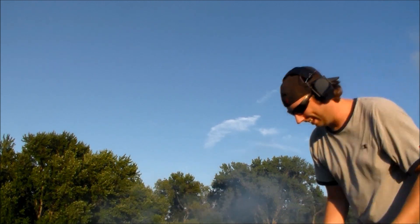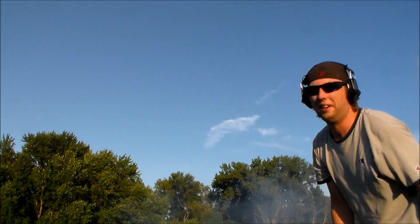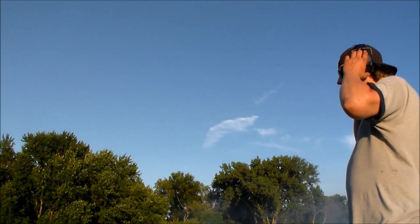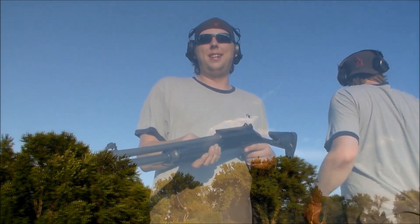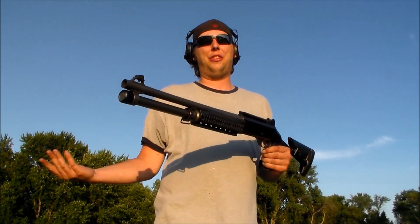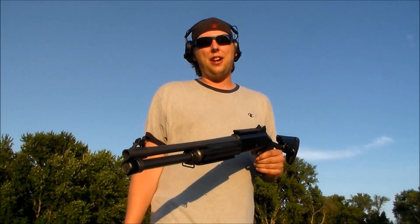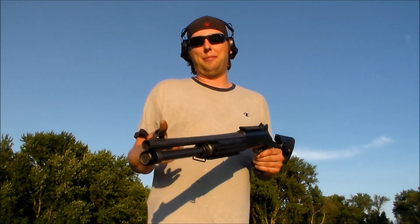That didn't work. That didn't work as planned. Well, that didn't turn out like I thought. It's hard to predict fireworks. And for some reason, 7.5 birdshot just wasn't doing it. Might have to use slugs next time.